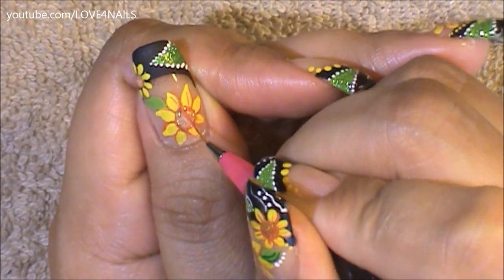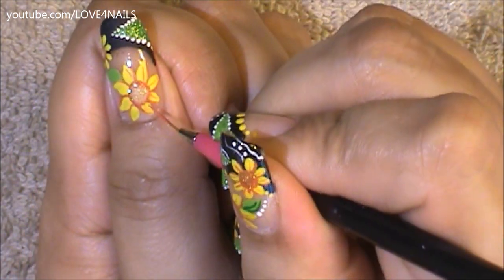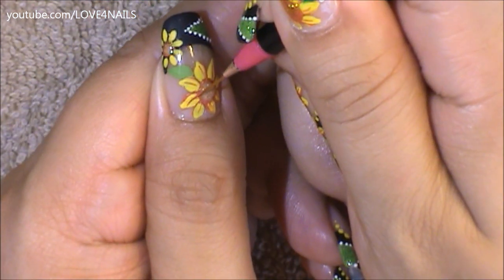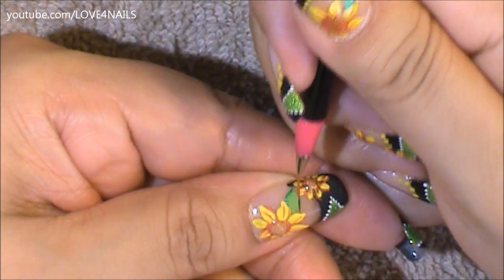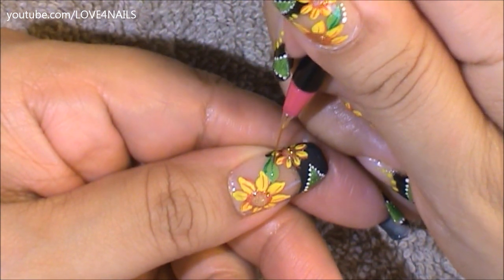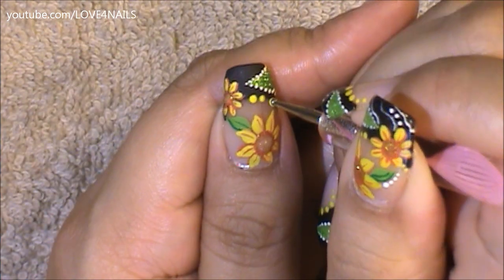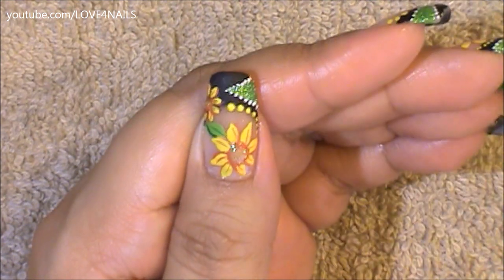In the center of each of the flower petals I'm just going to be painting a thin line just to add detail to my flowers, going all around adding that thin line. To my green leaf I'm going to do the same exact thing — outlining one side in a darker tone green and then a thin line in the center. Next I'm going to be outlining the line of my French manicure with yellow dots becoming smaller and smaller.